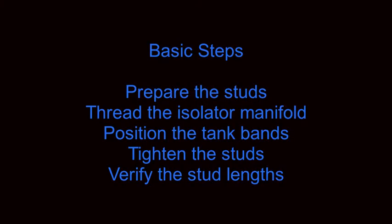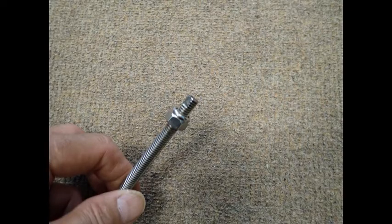Here are the basic steps to assembling the twin set. To prepare the stud, a nylon lock nut needs to be installed on the stud approximately 1 inch from the end. After installing the lock nut, the next step is to grind or file a flat on the end of the stud. This will be used to help tighten the stud at the end of the assembly process.